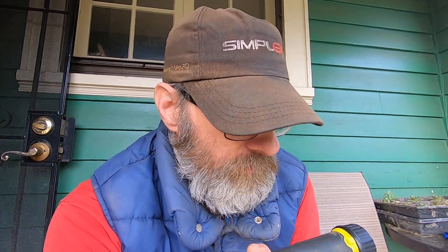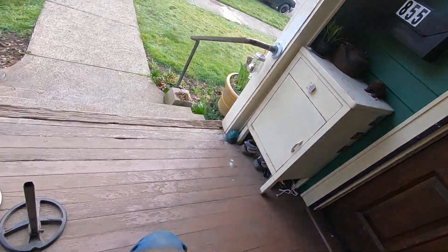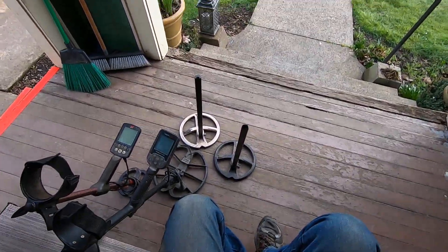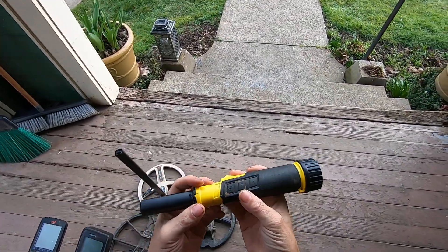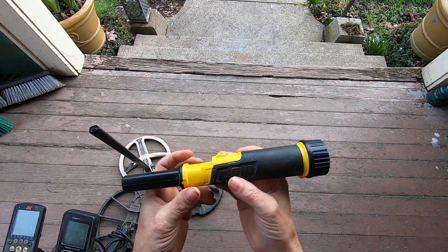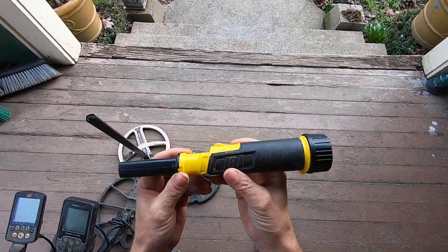This pinpointer right here is pulse induction technology, and I'll show you what it does to VLF machines — I have several machines here. Thank you, Delick, for this pinpointer. I will use it this summer, I promise.